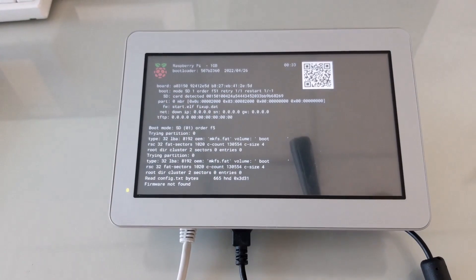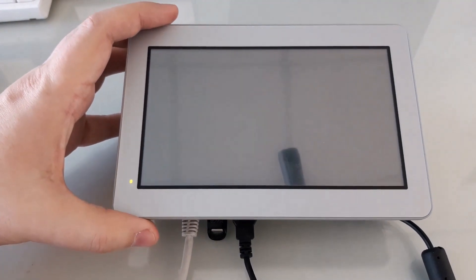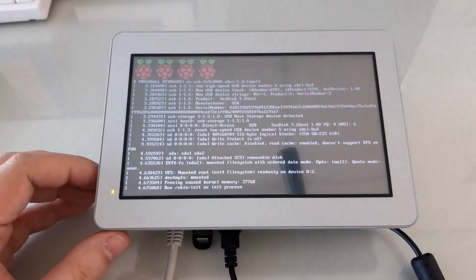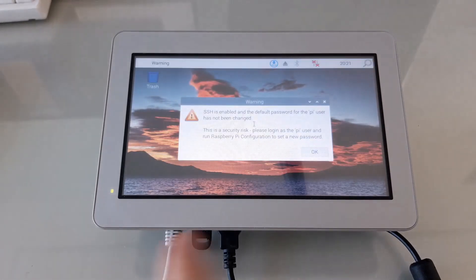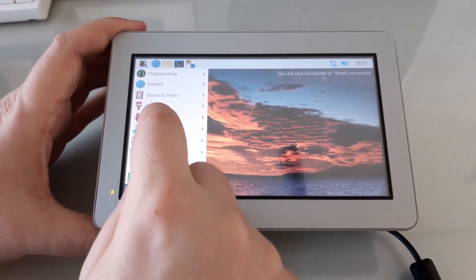To do that, we'll connect it to one of the USB host ports on the panel PC. The bootloader will immediately find it and boot off the USB drive. Now that it's booted into the desktop, we can go to the Raspberry Pi Imager program.